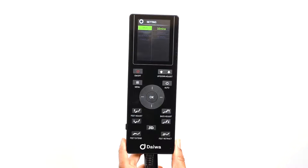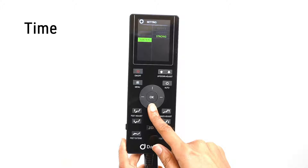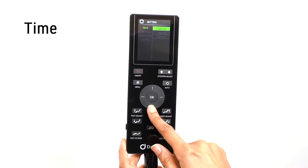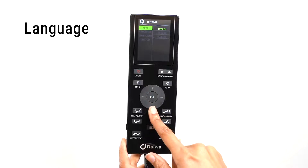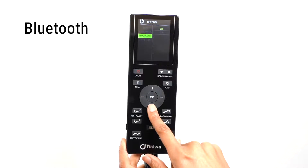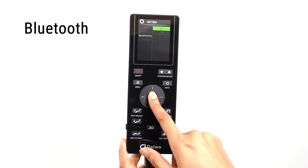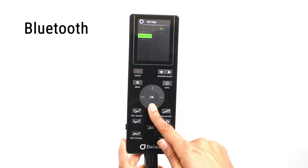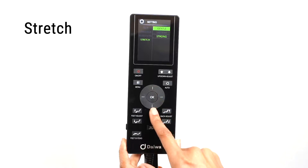In the settings menu, you can set the length of time for each massage, the language on the display, the Bluetooth option, and the stretch intensity. To adjust the length of time, select the time option — you can set your massage from 10, 20, or 30 minutes. To change the display language, select the language option. To connect a Bluetooth device like a phone or tablet, select the Bluetooth option to turn on or off the Bluetooth receiver, then follow your device's instructions to pair. Select stretch to set the stretch intensity — choose from gentle, medium, or strong.